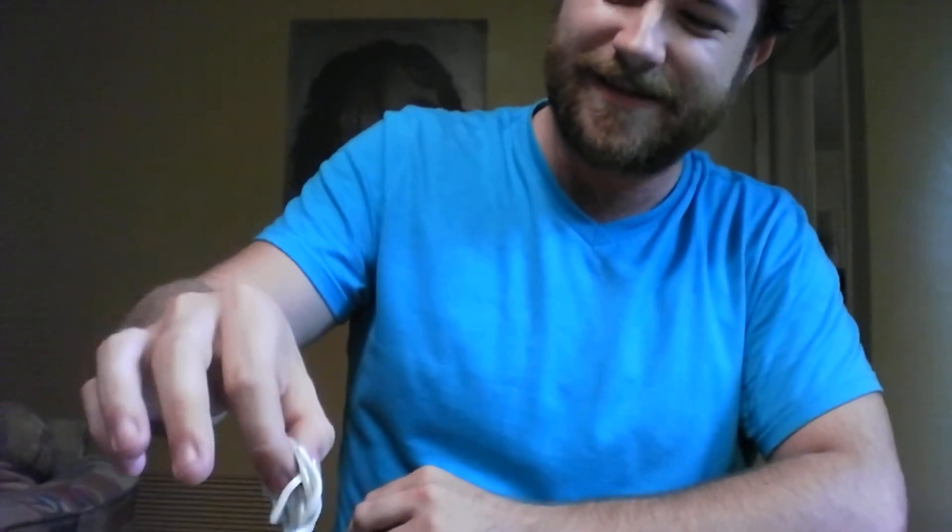Surimi baby eels. Down the ol' hatch. Alright. Taste-wise, nothing too exciting happening here. It's like the little fake crab in a sushi roll — it's whitefish. That's not too threatening. But the texture. The longer you chew it, the easier it is. But at first, there's no getting around that — your mouth was just filled with worms. They're not too bad.